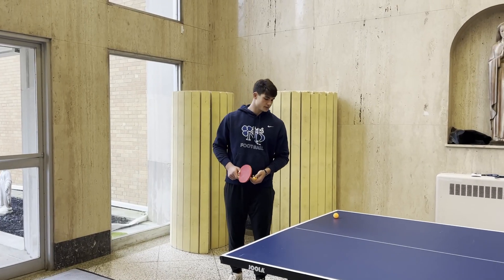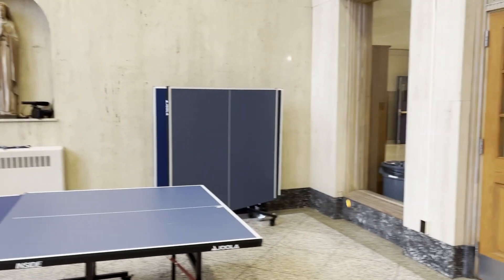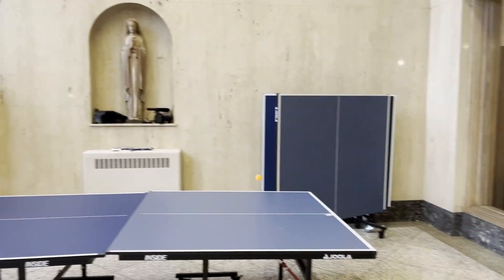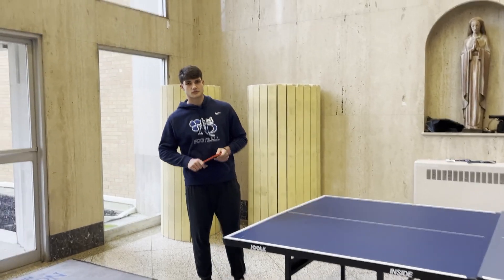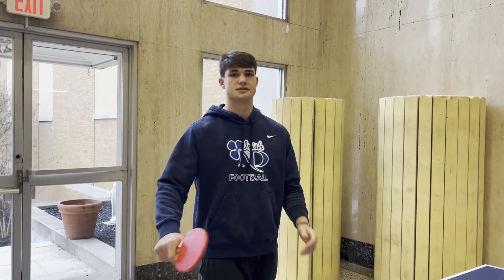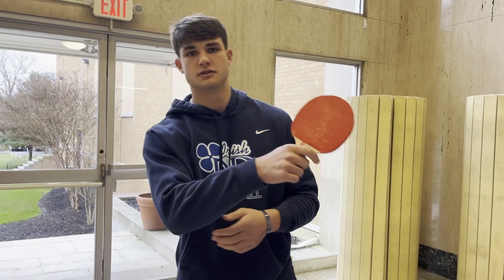First, I'm going to take you through my serve — I use two. First is the forehand serve. Now here's my backhand serve. I like to assess my opponent. There's a little more spin on the backhand serve, so if I don't think he uses spin well, I use the spin. If I don't think he handles speed as well, I use the forehand.